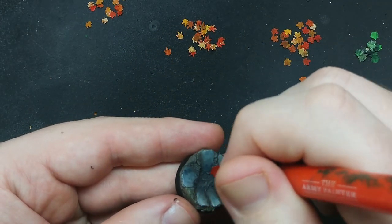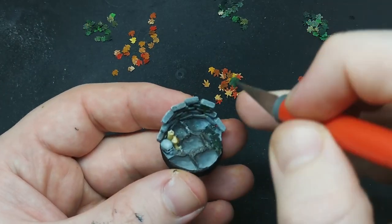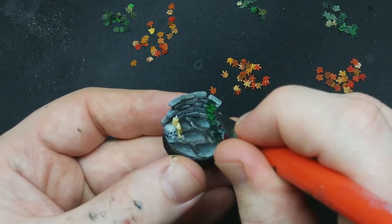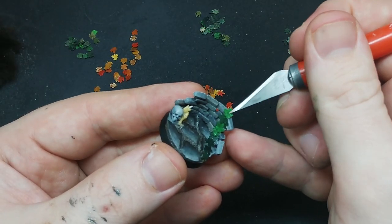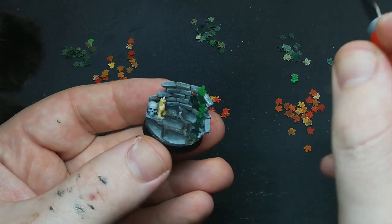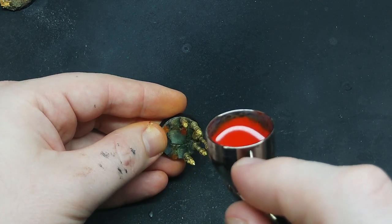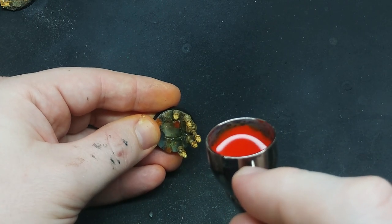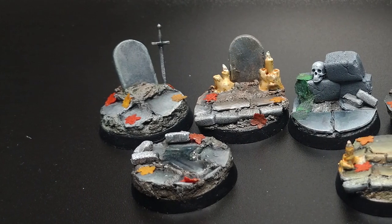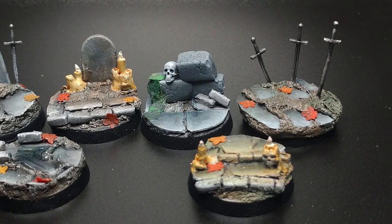I dunk each leaf in a water and PVA glue mixture as I apply them to the bases. Once the leaves are in place, I apply a quick and dirty OSL through the airbrush all over the candles. And the bases are done. I did apply a little epoxy resin for the standing water, but the footage was lost.